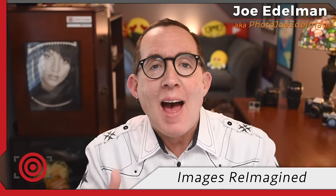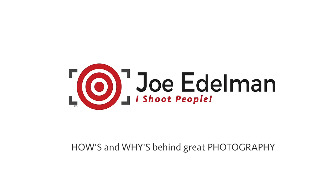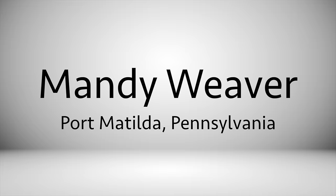Hey gang! Thanks for checking out this episode of Images Reimagined. This is where I review images submitted by photographers like you and give constructive feedback through my eyes and experiences. This week's photo comes to us from Mandy Weaver in Port Matilda, Pennsylvania. Be sure to stay tuned until the very end for a look at how I reimagined this image.